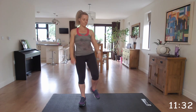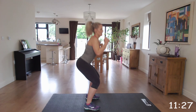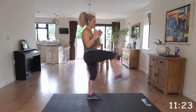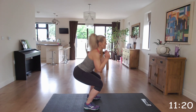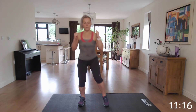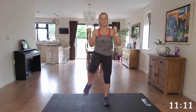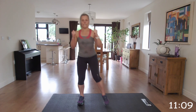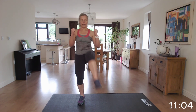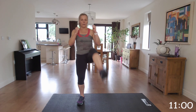Squat back and kick, squat back and kick. If you need to, just bring the knee up. Keeping that head and chest up as you squat back, and that bottom is going backwards to that imaginary chair. Excellent.